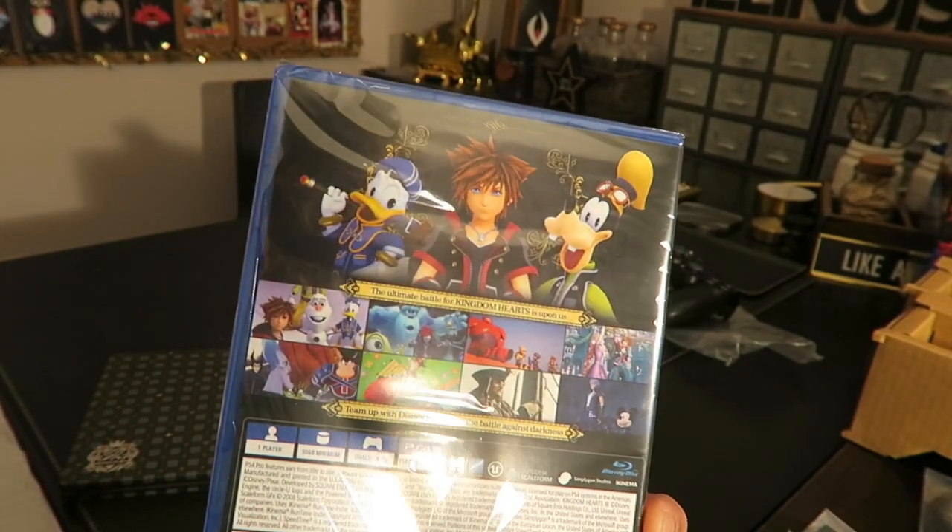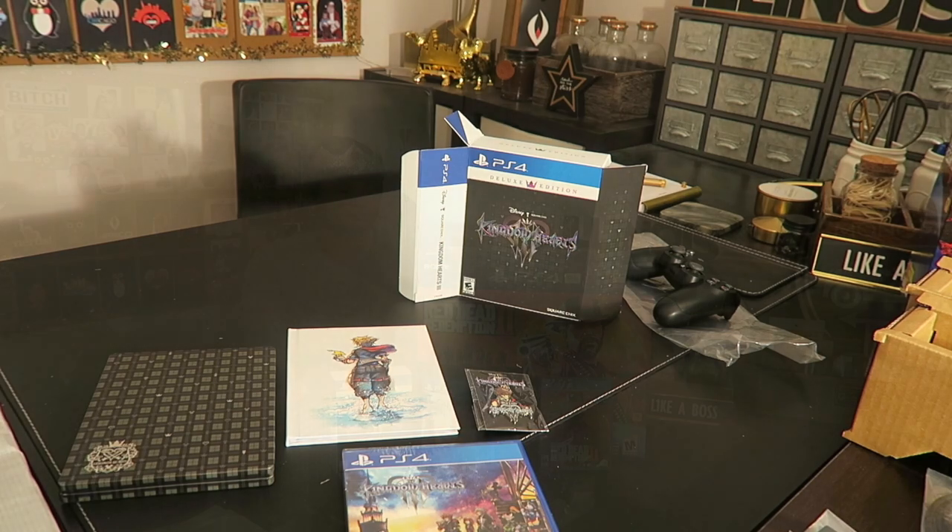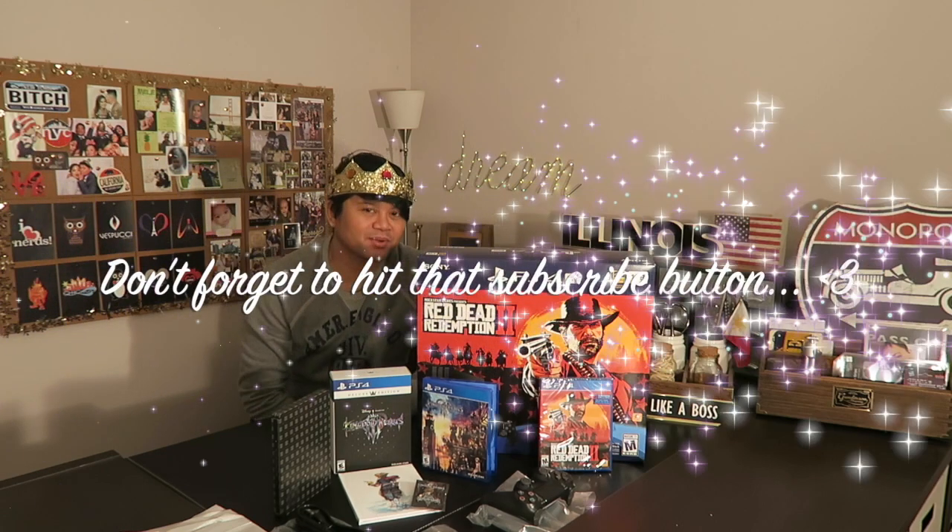I think I'm gonna play Kingdom Hearts first — I don't know which one to start with, but yeah. This concludes the unboxing of my PS4 Pro Red Dead Redemption bundle and the Deluxe Edition of Kingdom Hearts 3. I'm going to be so preoccupied with video games the next few weeks. It's really cold right now in Chicago — like negative 40 — and I'm off tomorrow, so it's pizza day. If you liked the video, hit that like and subscribe button. Thanks for watching, and I'll see you in my next video!